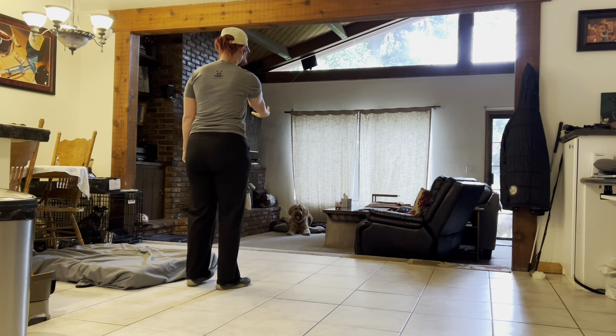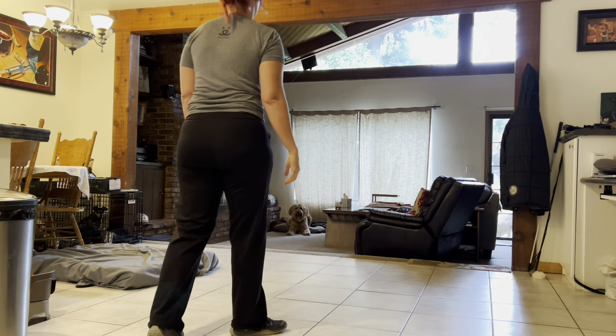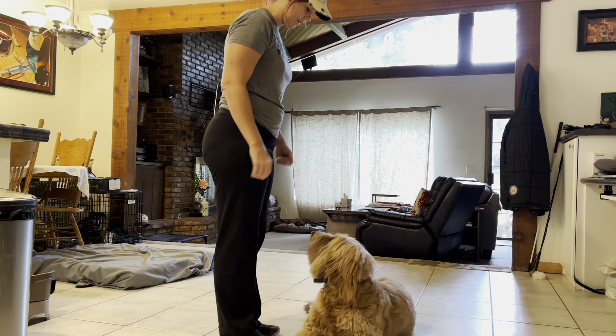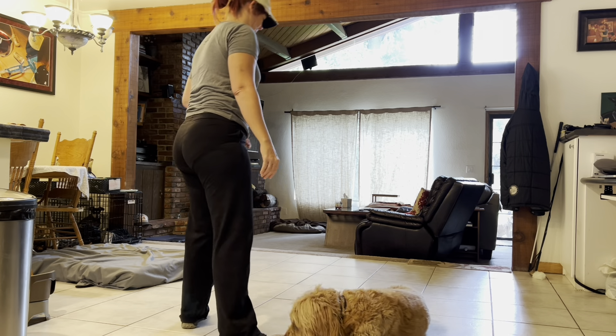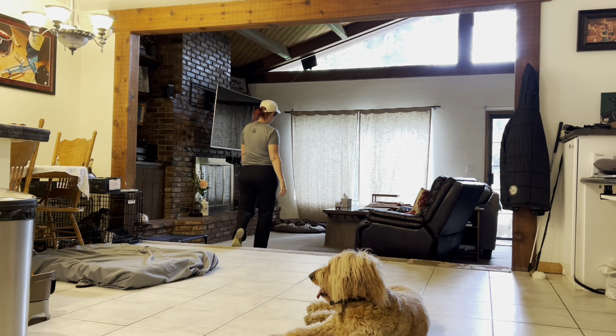If your dog gets up while you're working them — see how my hand looks and I moved forward? Just say no, put your hand out and move towards your dog. When your dog settles down, you can stop moving forward. But you might have to go all the way back, pick up the leash and reset your dog. Make sure you have your parents helping you with these resets if it's happening a lot.